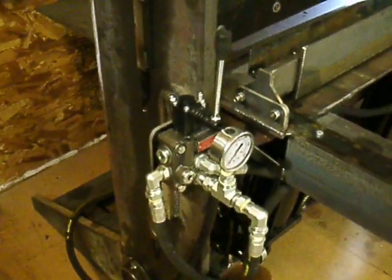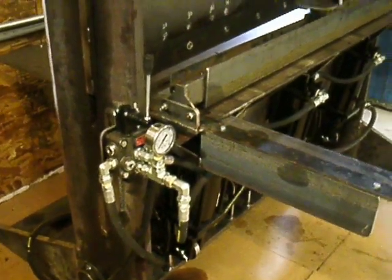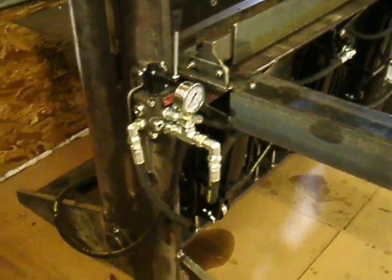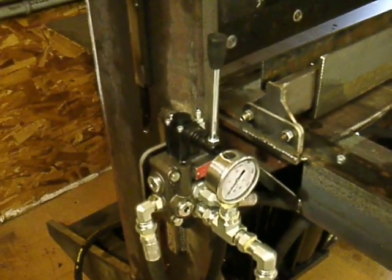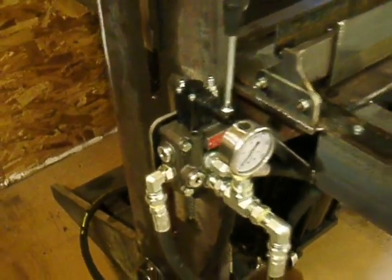I got my valve mounted on here on the side. I didn't go with any sort of a solenoid or electronic valve. It's operated by a foot pedal — basically just a one-handle valve kind of like what you'd find on a wood splitter.